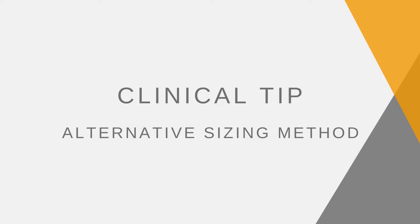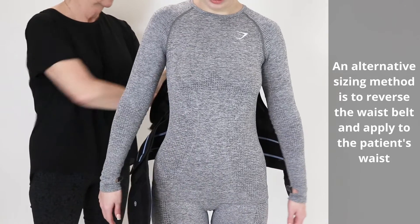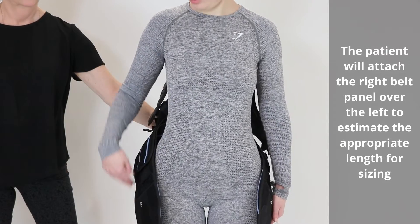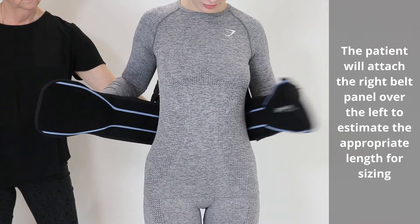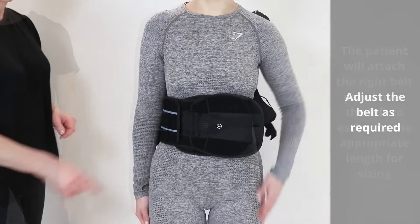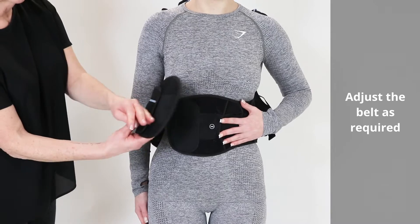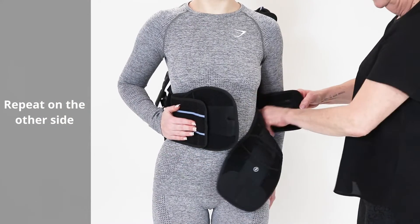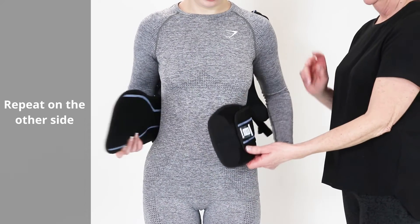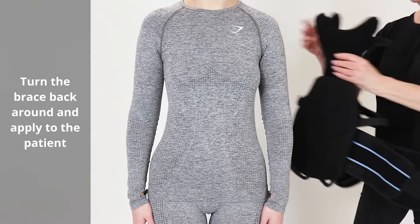Clinical tip: An alternative sizing method is to reverse the waist belt and apply it to the patient's waist. The patient will attach the right belt panel over the left to estimate the appropriate length for sizing. Adjust the belt as required. Repeat on the other side. Turn the brace back around and apply to the patient.